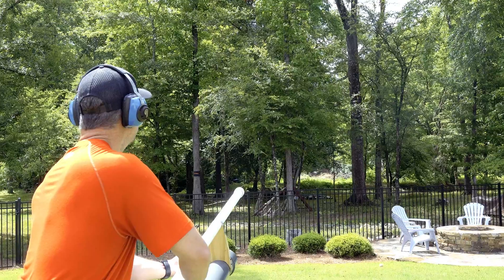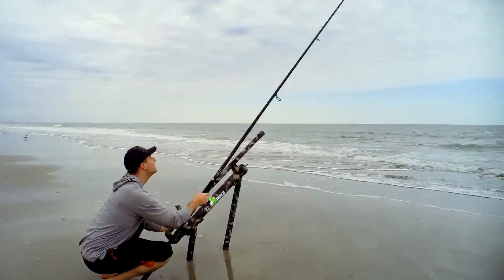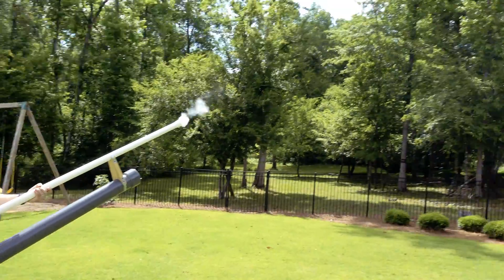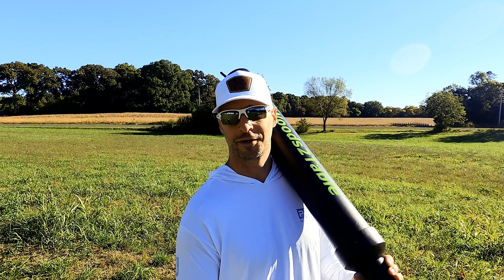So you want to build a bait cannon? That's awesome. We're going to show you how to get the maximum distance out of it. In this video, we're going to explore the effects of barrel length on muzzle velocity and total distance for a compressed air cannon. And hopefully, we'll answer that age-old question: does the length of your barrel matter?